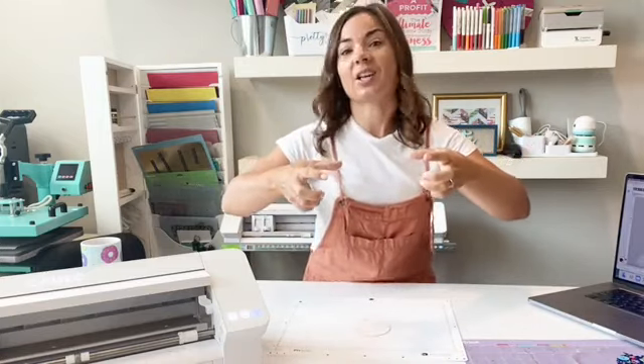Then you're going to take your phone and take a picture from above, or you can place the mat on the wall and take a picture straight on. The reason for this is you need to avoid all shadows — right now if I take a picture, I have a shadow of my hands on here. You'd want to kill the overhead lights. The entire mat needs to be in the picture. Don't cut anything off.